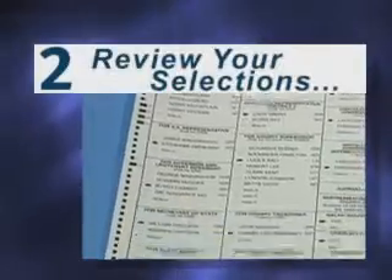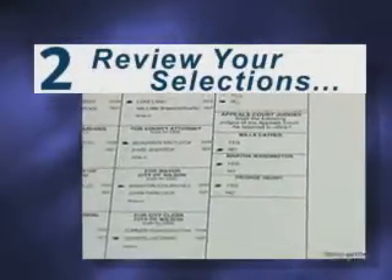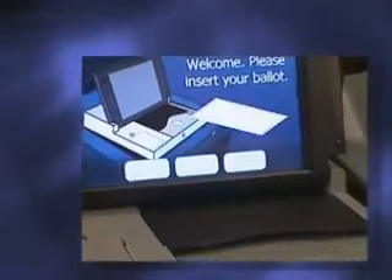Step 2: Review your selections. Review your selections marked on the paper ballot. If you are satisfied, take your ballot to the DS200 digital image scanner.